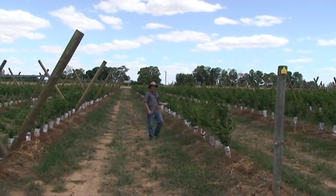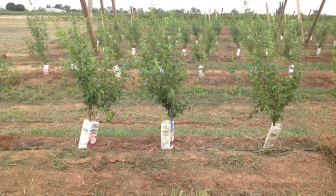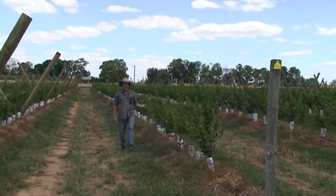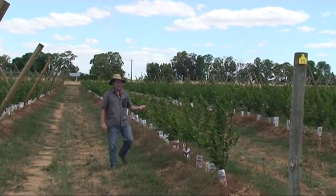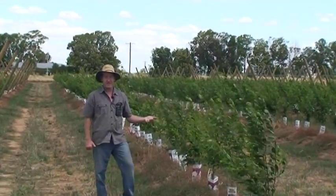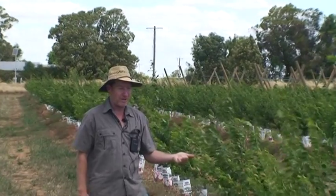Next door we have the same variety — Angelino plum — one meter tree spacing, open vase, four-liter trees. Again, one-year-old trees. In year three we'll set these trees up with different crop loads and look at the interaction with light interception, yield, and fruit quality.